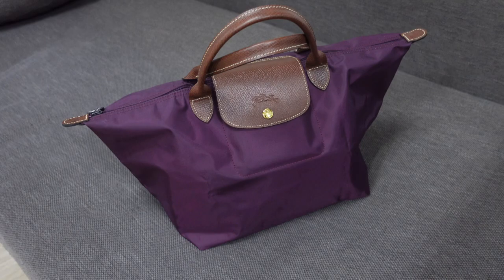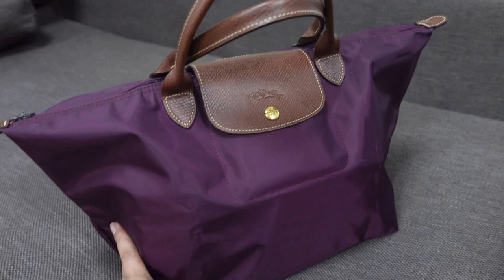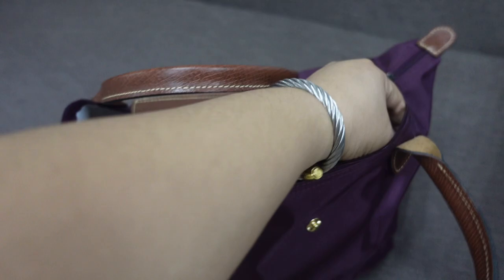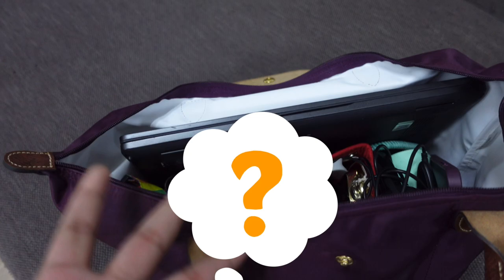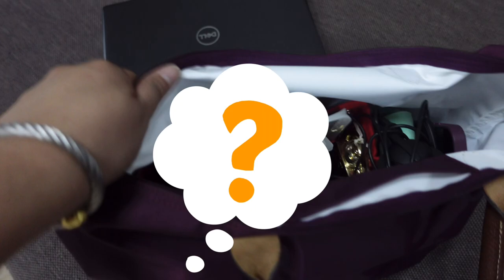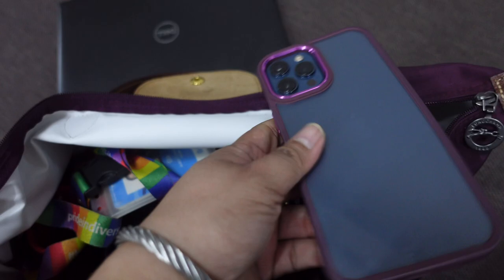Now I'll show you what's inside my bag — full disclaimer, this is what I actually carried today, so this is the real contents. Let me open the zipper. Of course, the main reason I bought this is that my 15-inch laptop fits in it. This is actually my company laptop. And here's my phone — you can see it's not really maroon; it's more purple, matching my phone case.